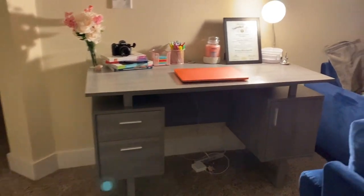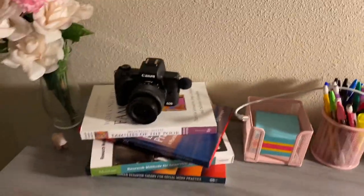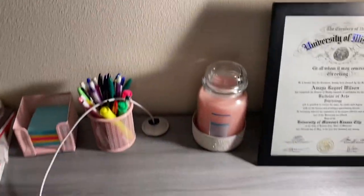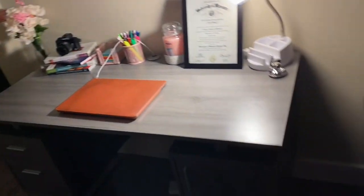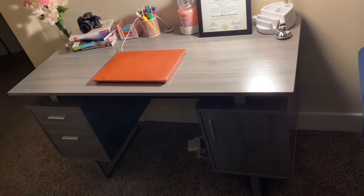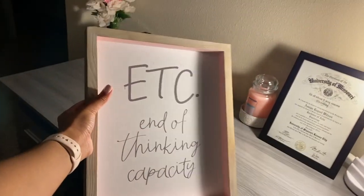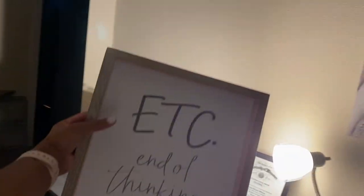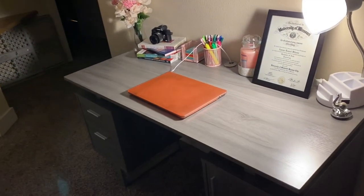Okay y'all, this is the final look of the desk. Got some little flowers, all my books, a charger for my computer, a little candle, and the diploma — don't play with me. So yeah, this is what it looks like. Real cute. I actually haven't found a tray yet. I tried to go to IKEA and they didn't have anything. I also bought this item from Hobby Lobby but I don't really have anywhere to put it. Comment below and tell me where y'all think it should go — baby said it should go on the wall right there, but I don't know.